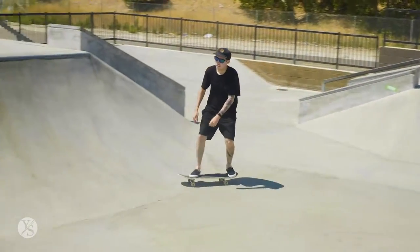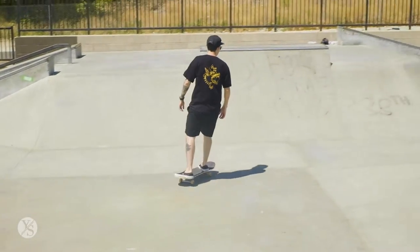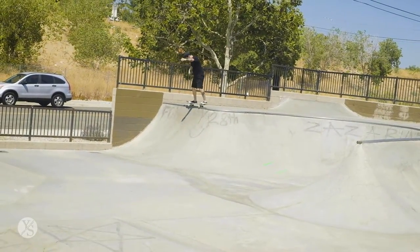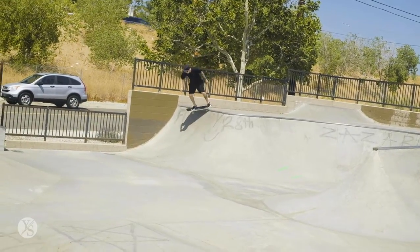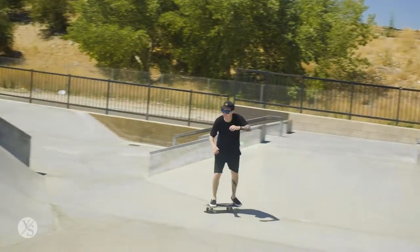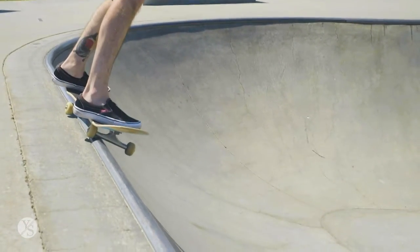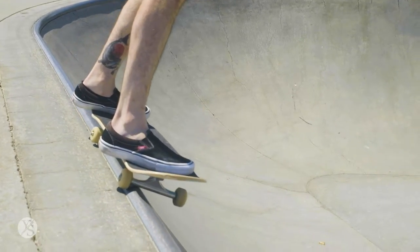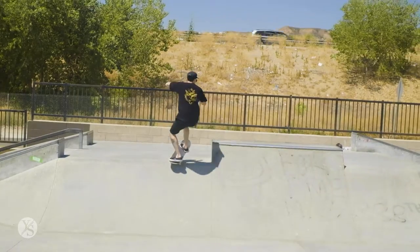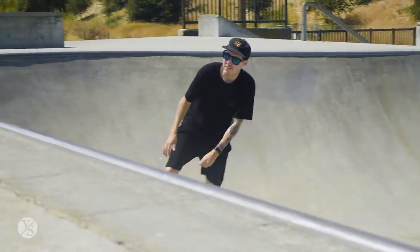With the 50-50 grind on the coping, here are some third-person perspectives of me performing the trick. As you can see, I'm carving off one wall to gain the momentum and speed to get on top of the coping. As you notice, I'm coming from an angle. If you go straight up and try this trick, you're not going to have the momentum to take your body and grind on the trucks across the coping.